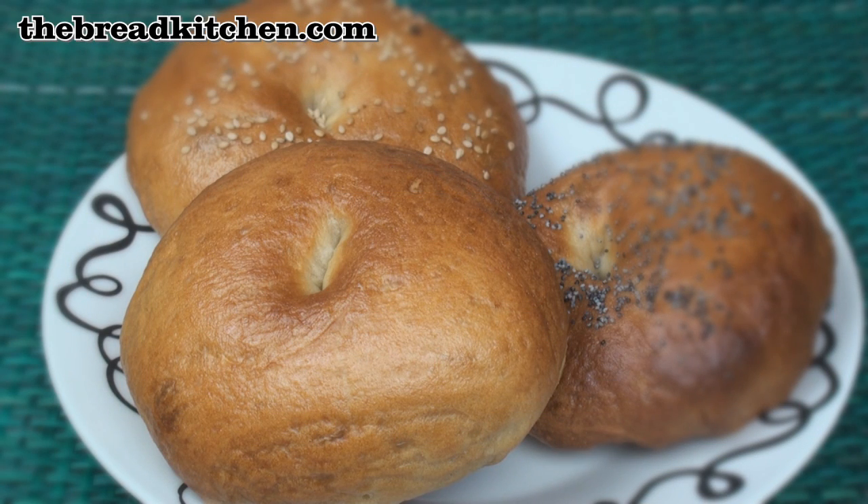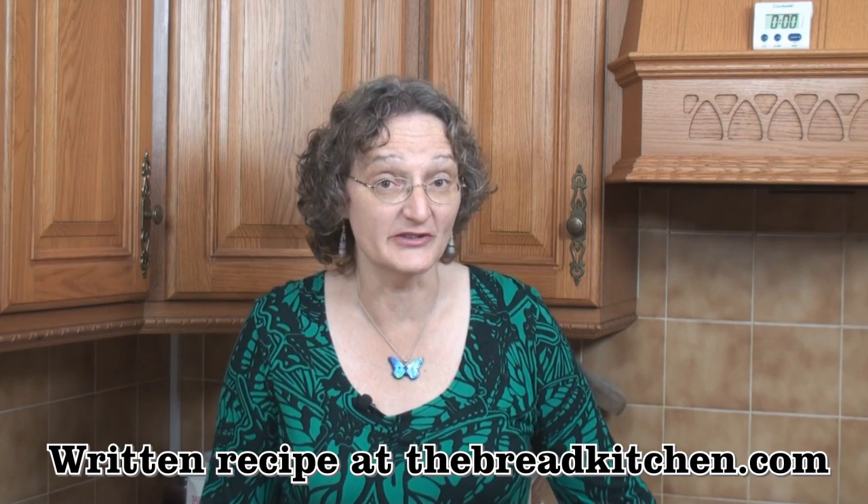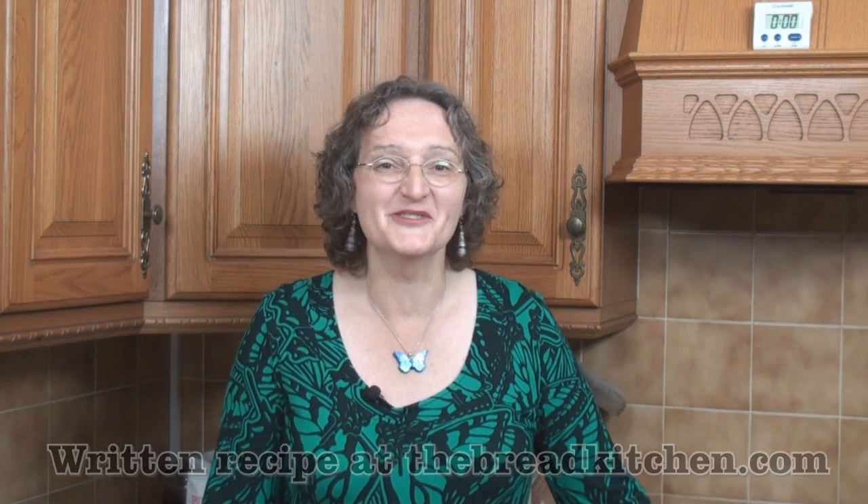Delicious homemade bagels — you really can't beat them. Bagels are always best eaten on the day that they're baked, but if you can't eat 8 bagels in a day, they keep for a couple of days in a sealed container and they also freeze very well too. I hope you enjoy making your bagels, and do join me next time in the Bread Kitchen. Thank you.